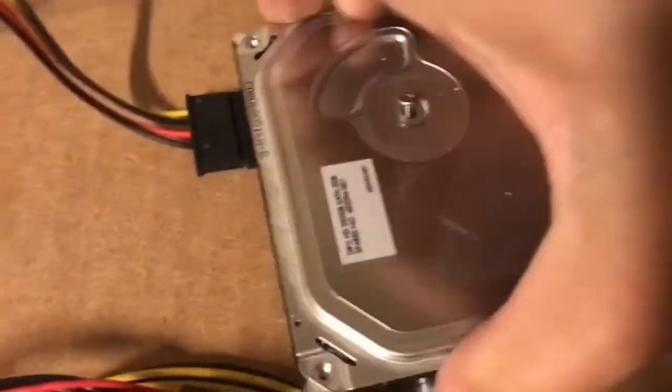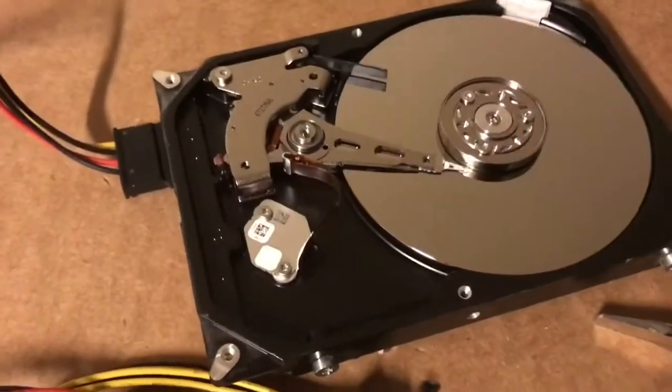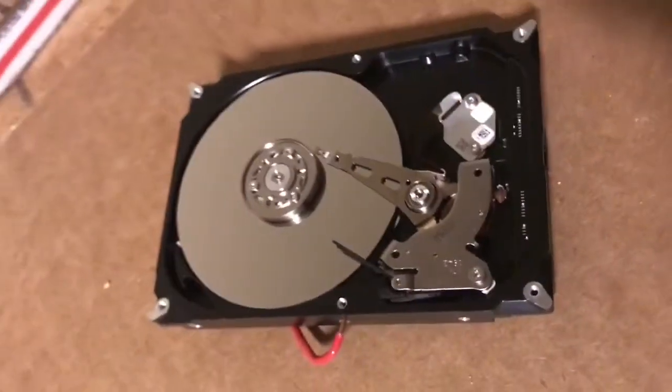There's that last remaining screw right there — get this one out. Now this cover should pop off, and here's your hard drive.